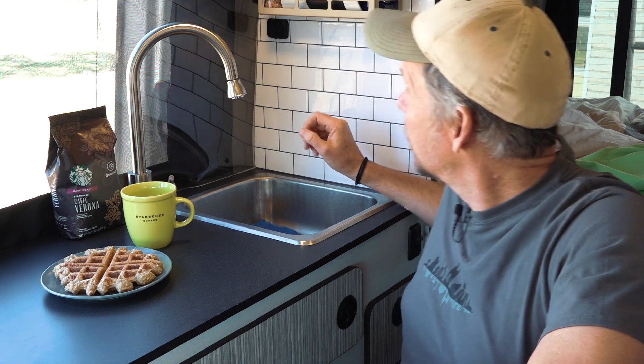That's it! The plastic fake tiles look really good and the real plastic backsplash you can't see at all — and this is exactly what I wanted. Thank you for watching and I hope to see you soon.